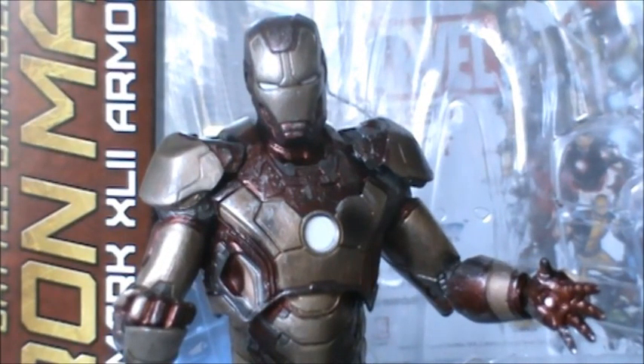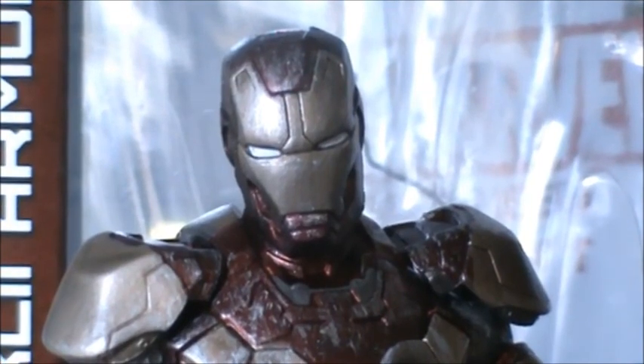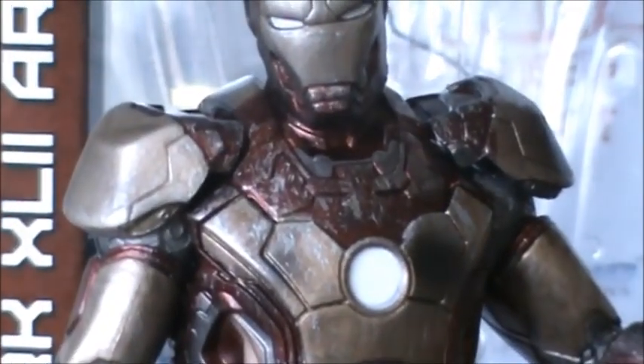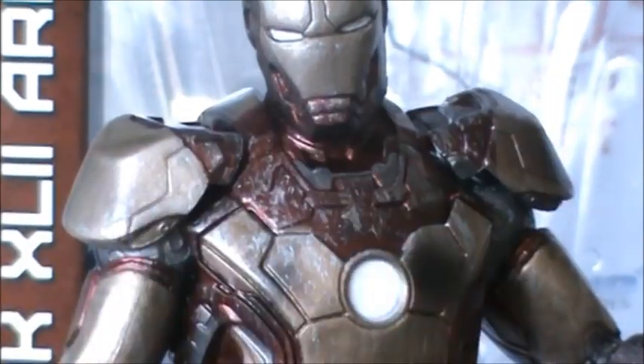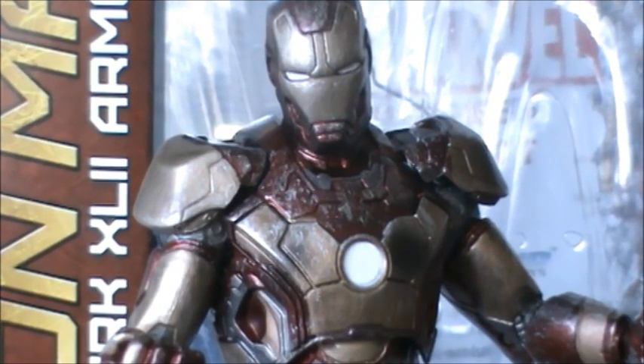Going into the details of the figure — it's battle damaged, so it has some really nice battle damage to the armor. If we focus on the paint, you can tell that it's weathered. It's not pristine or beautifully painted, it's so beat up — it looks like some sort of custom figure. One thing to note is that Marvel Select did not paint the mouth part the same color as the face plate or up top. So it's missing that color. I'll excuse it for this figure because it's battle damaged, but even the regular standard one has that same issue, so I'm not sure why they missed out on that.